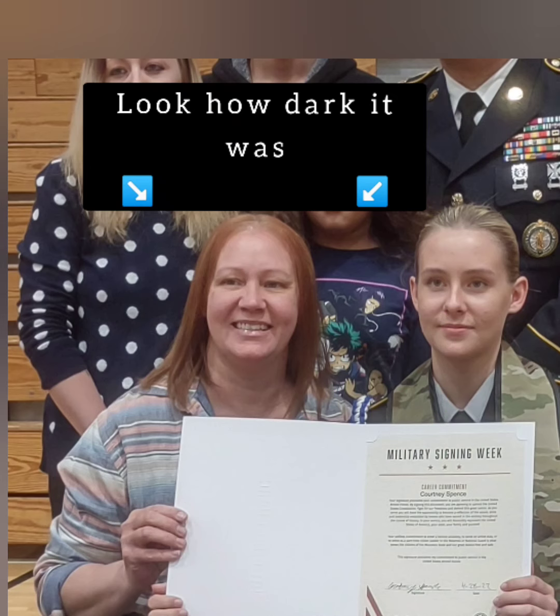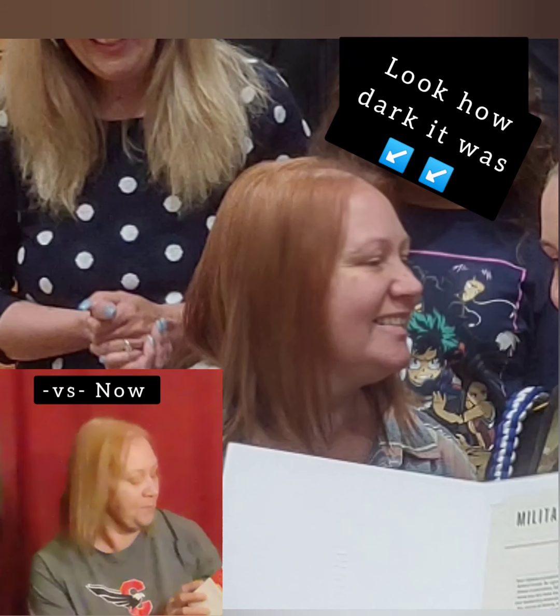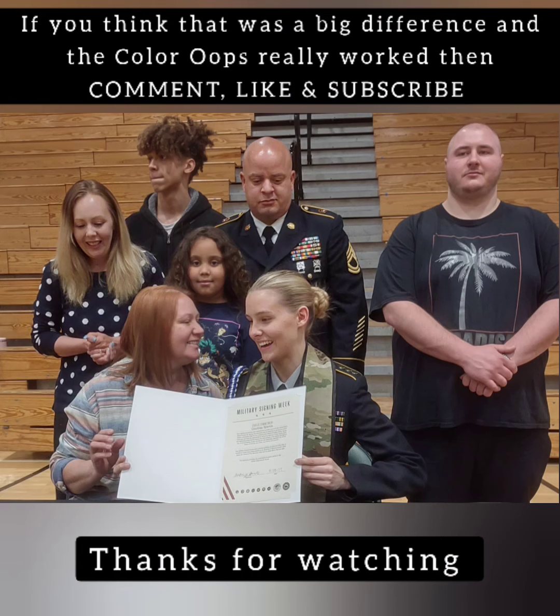Get ready to look at that picture. That's all I have to say about this — this is a great product. If you ever mess up on your hair color, I don't care if you put it in yesterday, a week ago, or six weeks ago. My hair has been colored since January, so I was so impressed. Color Oops — go buy you some. Look how dark it was compared to now. It worked. This is the only before picture I have, but I love showing off my beautiful family. Thanks for watching, guys.